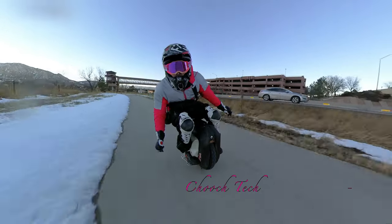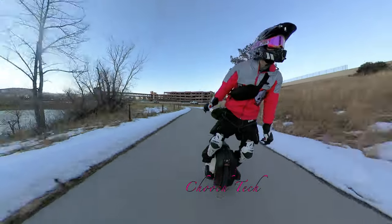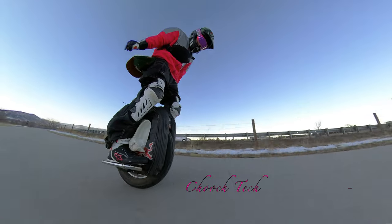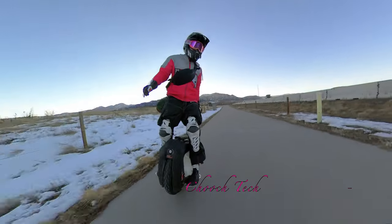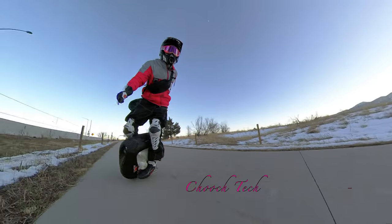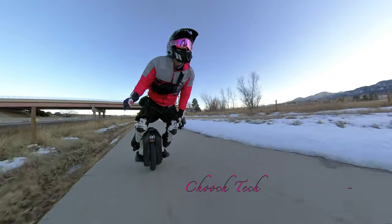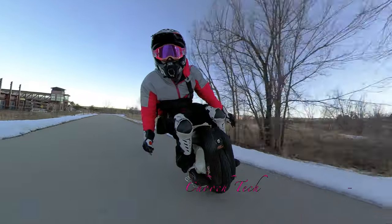What's up dudes, Chooch out here riding on the Begode EX-N, and this is the 2700 watt-hour, 2800 watt fast electric unicycle. I basically call this the hybrid wheel, guys, because this thing is the do-it-all — you can really go long range on this thing, you can go high speed on it.